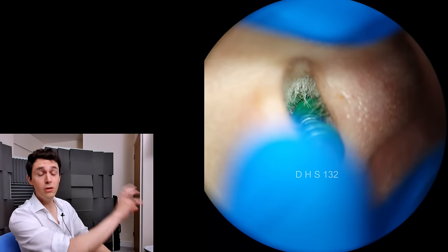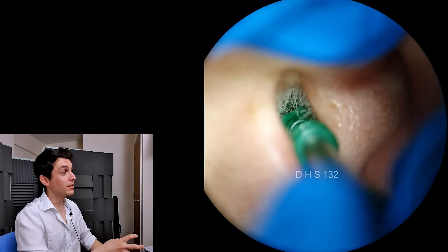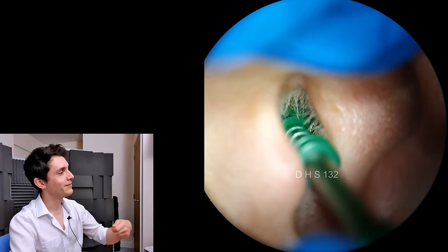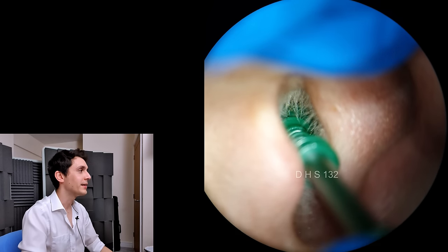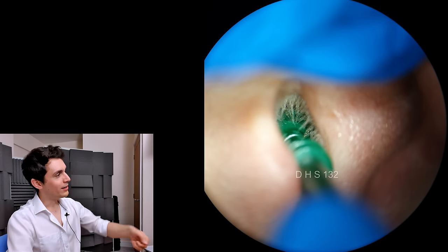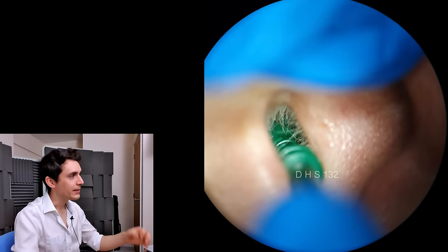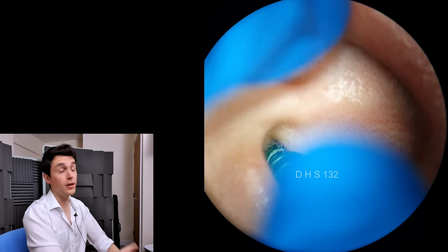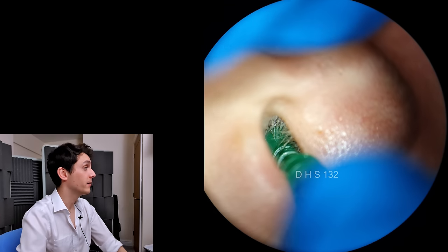I could have got it out with suction, but it would have almost certainly involved a lot of olive oil and probably partially digging it out with a core thorn hook — then more oil, a lot of wiggling and rotating — and it would have taken significantly longer. So I just thought I'd sit him in front of the microscope and film it with the EarWay Pro.